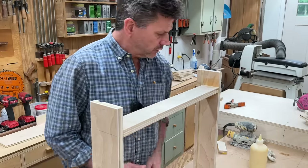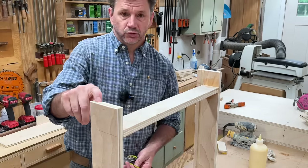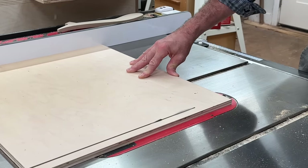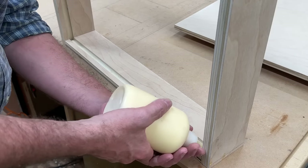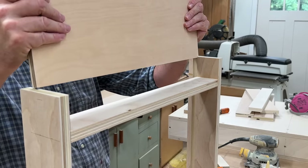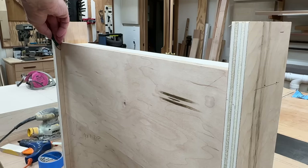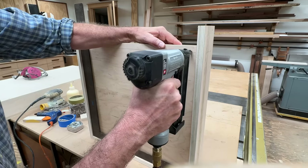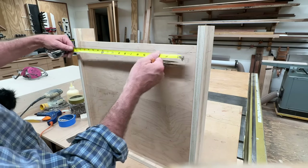I'll use a wet rag to clean up any glue squeeze out. Now I'll take a measurement across the back — that's nineteen and seven eighths — and I'll cut the drawer bottom to size. I'll put a bead of glue in the groove at the drawer front and drop the drawer bottom into place. I'll make sure the bottom is square and then tack it in each corner, then add three evenly spaced screws at the bottom.